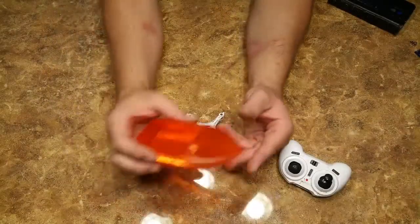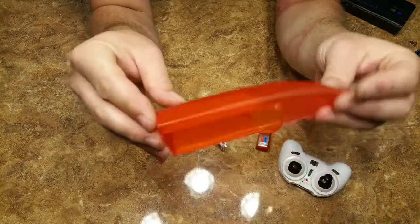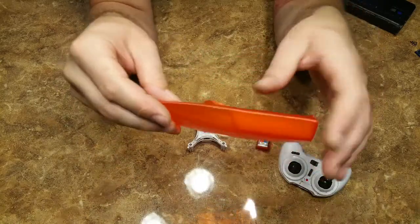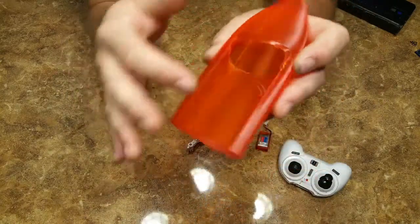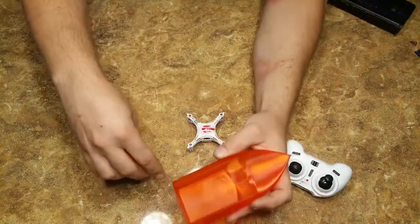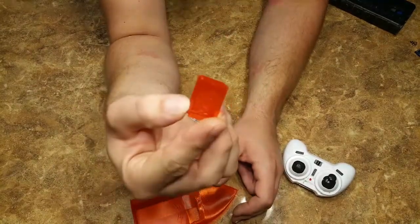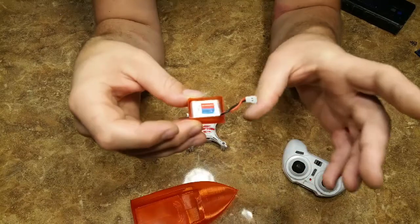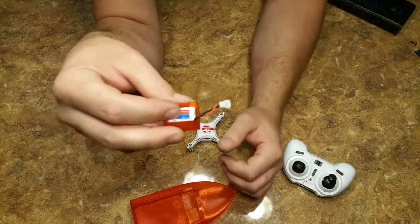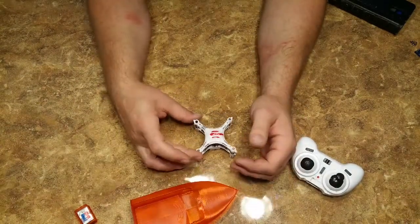We got the boat all printed up — it's just a single layer. I'll put the link to the Thingiverse file that I pulled this from. I went ahead and cut an opening for the battery compartment and 3D printed off a little battery tray. It just fits right in there. The batteries can be exposed to water so we don't have to worry about that. I went ahead and unscrewed everything ahead of time so I don't bore you guys to death.